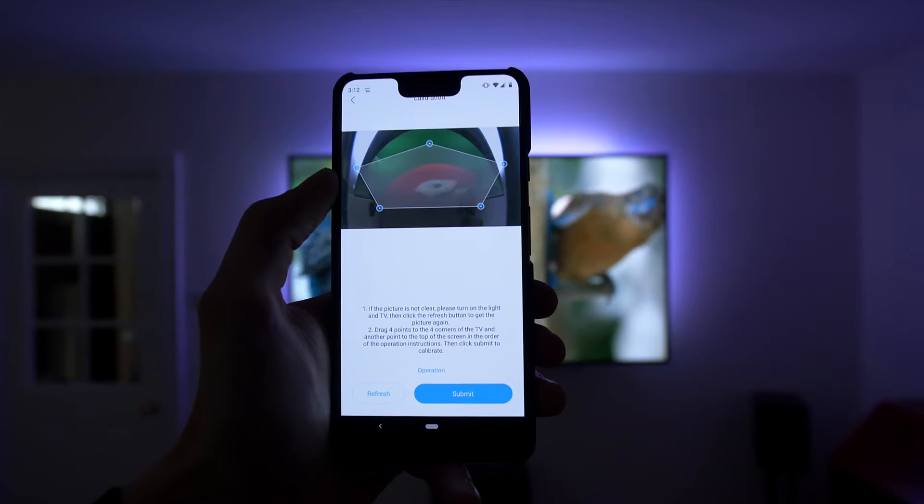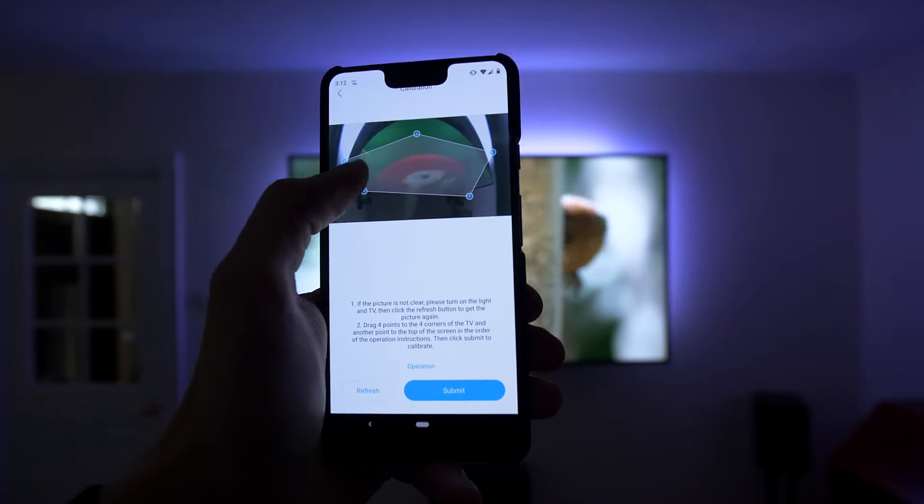The app shows you a live video feed from the camera, which you can calibrate by drawing a box around the edge of your TV.